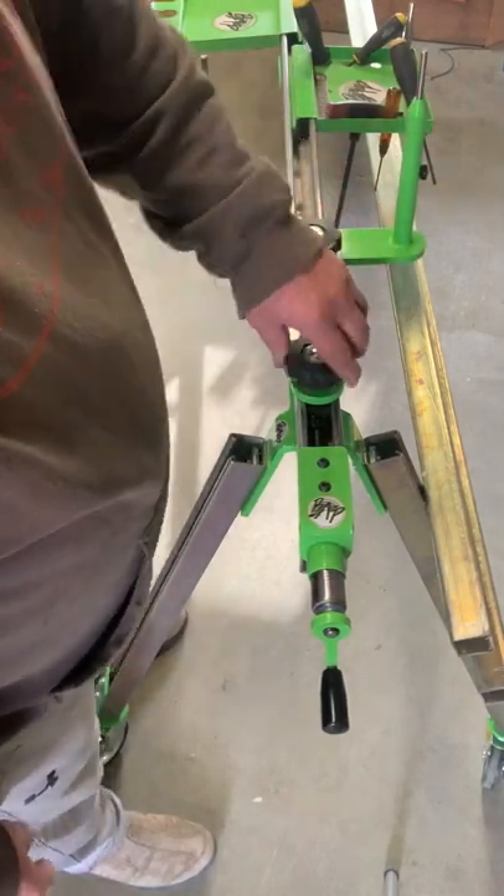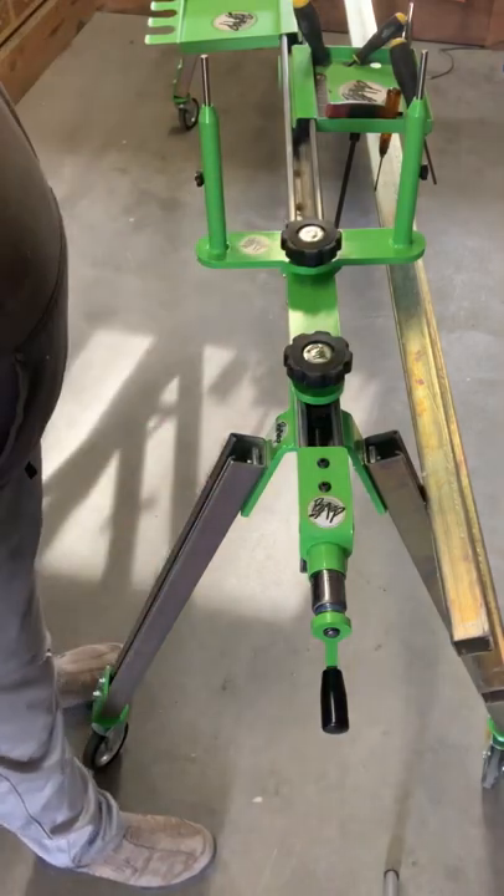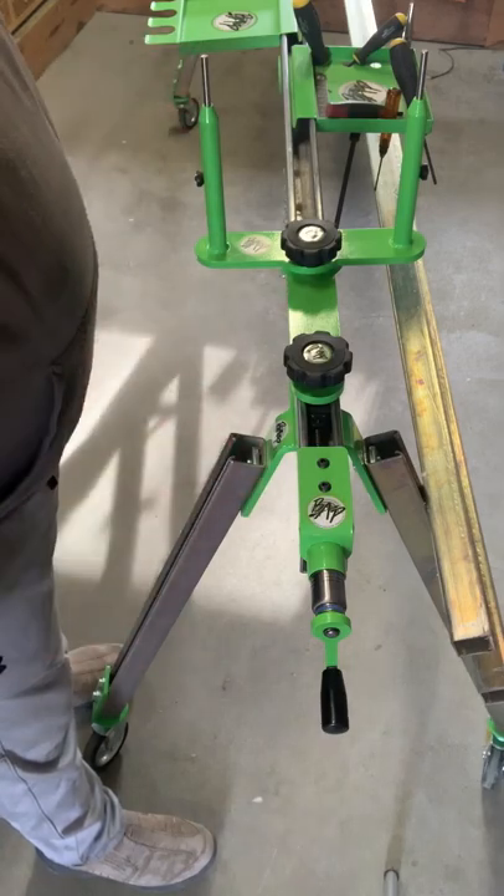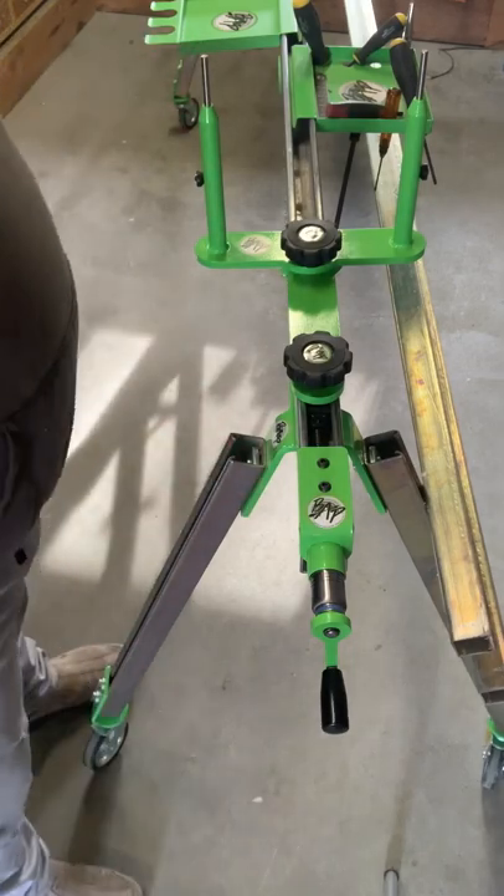Just kind of a short video on how to assemble your tension unit and just a little functionality. Thanks and have a good day.